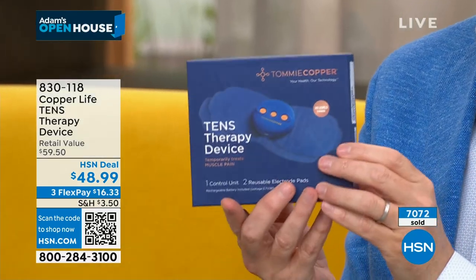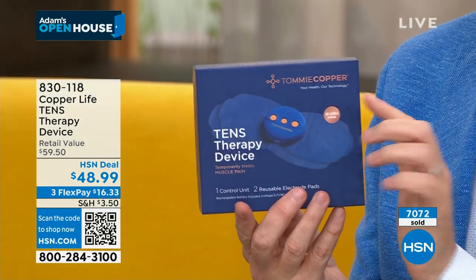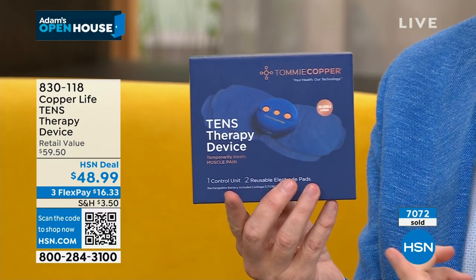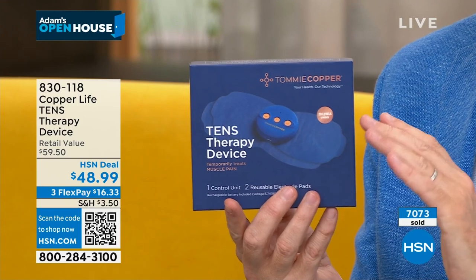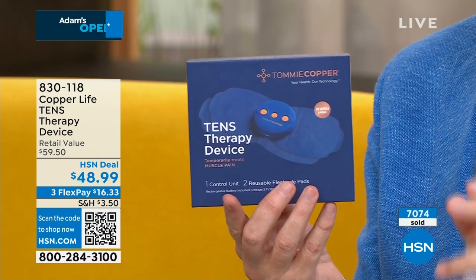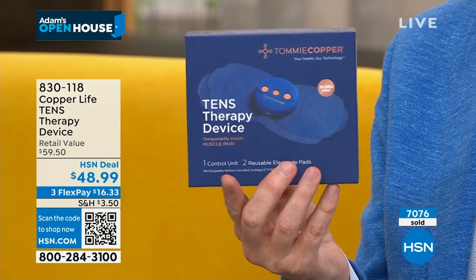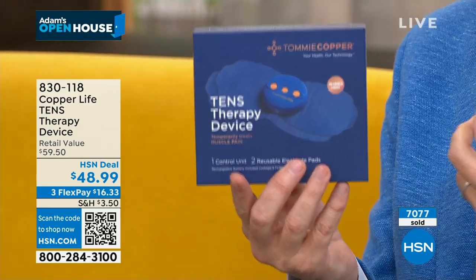I trust Tommy Copper, I trust Copper Life, and I trust their ability to deliver high standards. When they brought out this revolutionary TENS therapy device, I knew it was going to be good. They took care of all the issues — no cords, no cables, no complicated setup. Easy to apply, reusable pads, customer and user friendly. You don't feel intimidated by this. But the most important thing about this TENS unit are the amazing and wonderful results — that natural pain relief that is so vital.